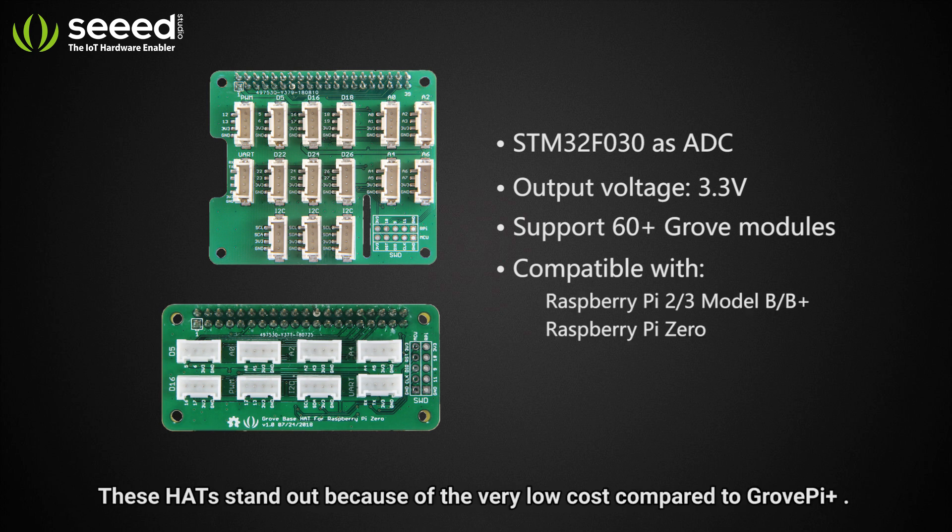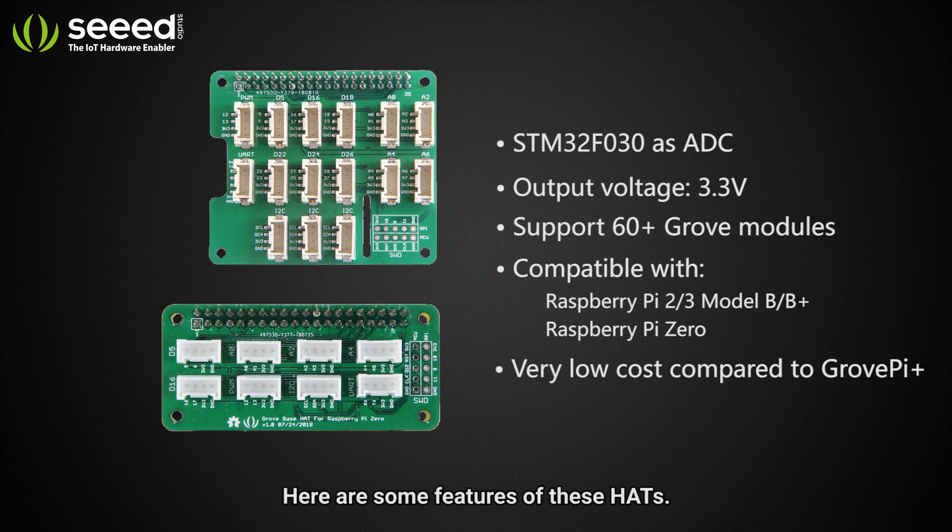These hats stand out because of the very low cost compared to Grove Pi Plus. Here are some features of these hats.